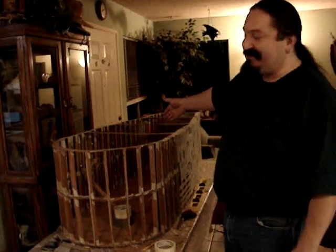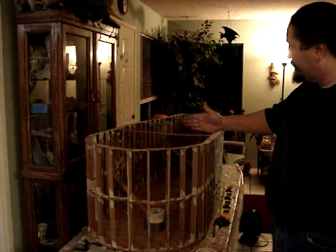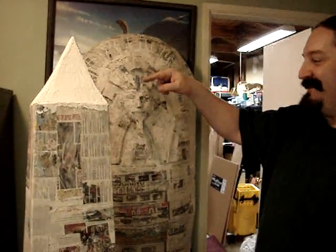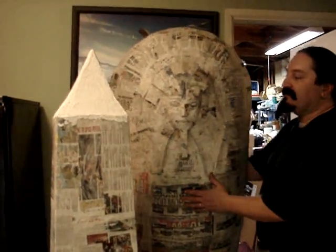The main body of the sarcophagus — a lot more work than I thought, but I've got it enclosed now. I'm just going to finish the framing, lots of paper mache-ing. I've got my obelisk, some sanding and paint, and I've got the sarcophagus lid.